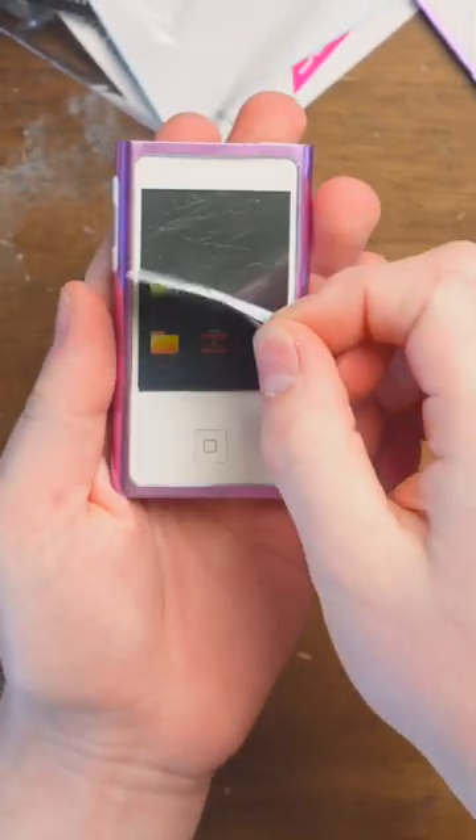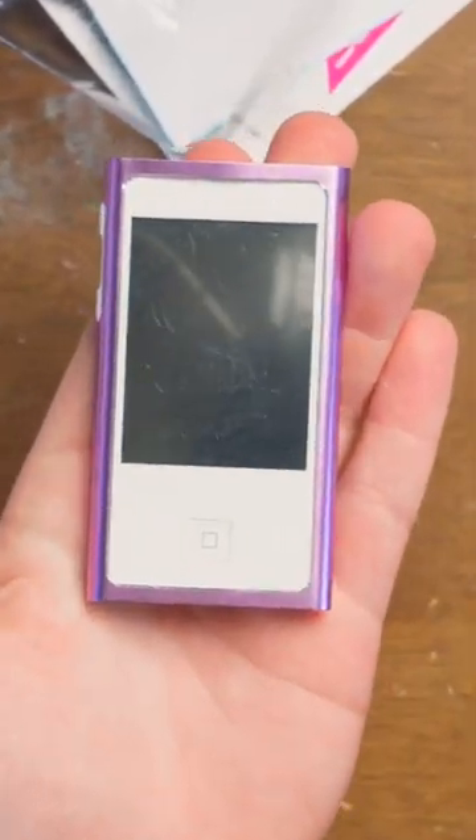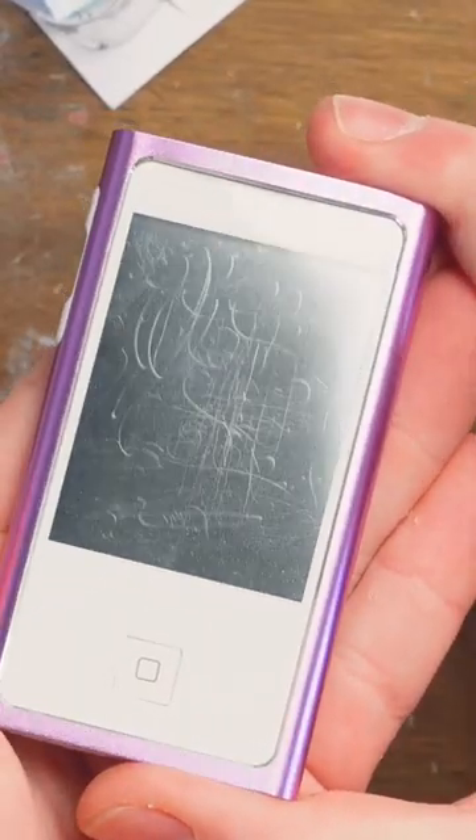It's a fake Apple iPod Nano 7th generation. Take that screen protector off that I put back on when I was done, because you can see that screen right there.